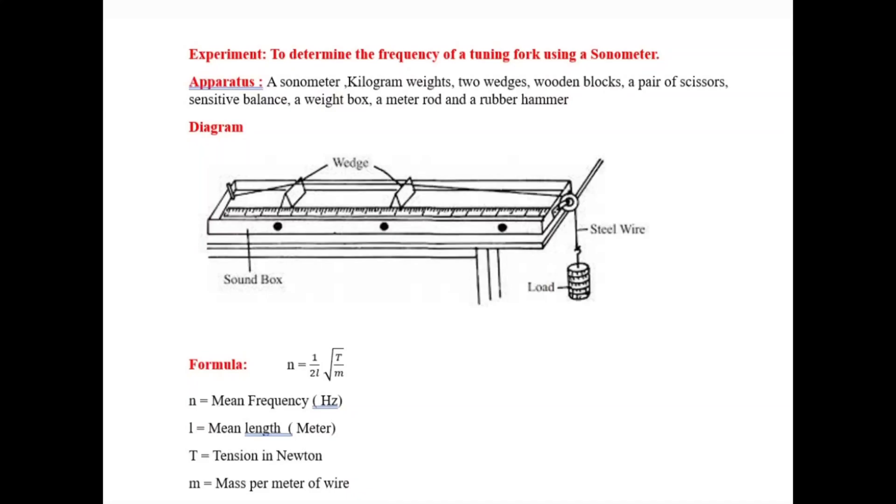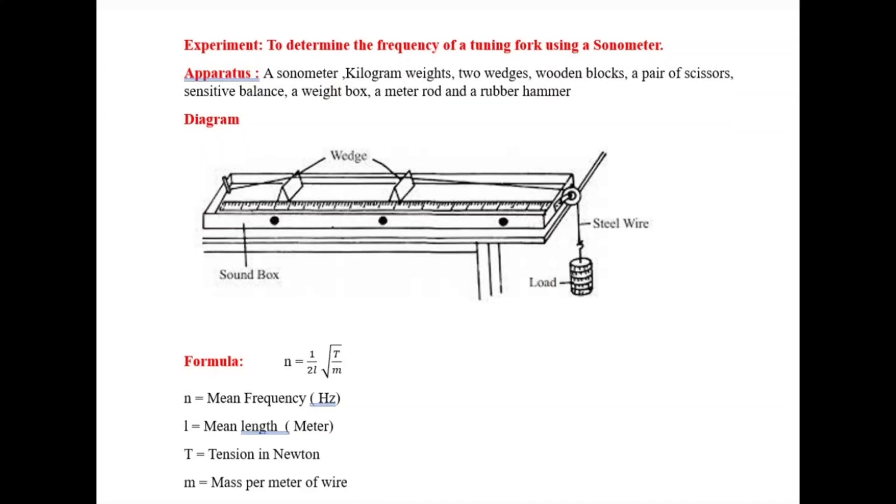Hi everyone. Today we perform an experiment to find the frequency of a tuning fork by using a sonometer.